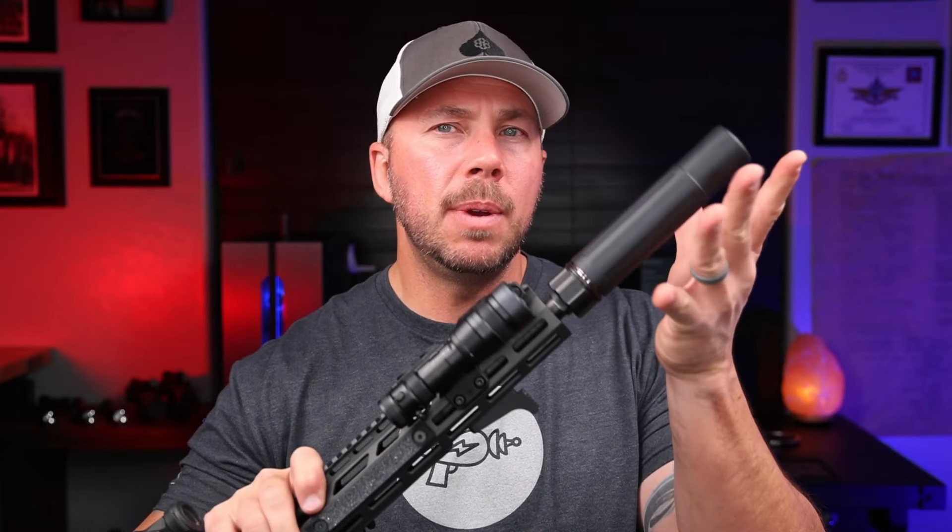I wanted to do the follow-up video on this because the Blackout Quantum Mark II and the Blackout Defense triggers were two of my most favorite things I got to test in 2021. The triggers — flat out amazing. I wanted to get back into the rifle and talk about how it's wearing in, what I've learned about it, what I have done to it to make this thing run exactly how I want it, especially running that can on it, so you guys kind of understand what this rifle is all about.